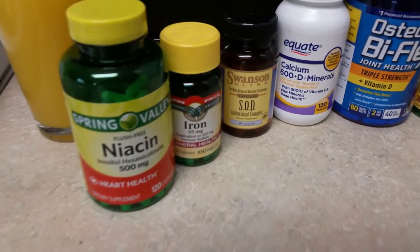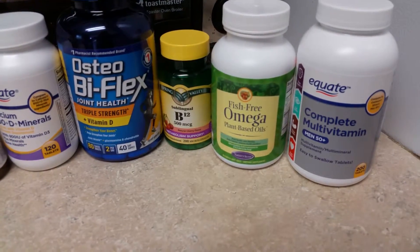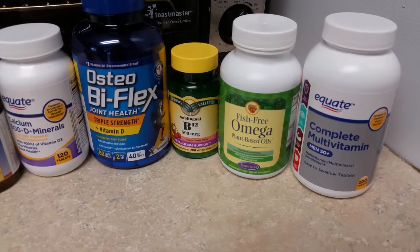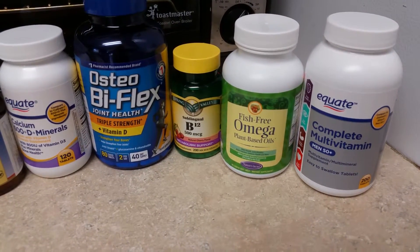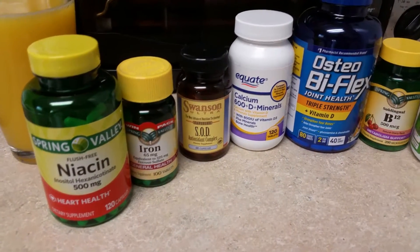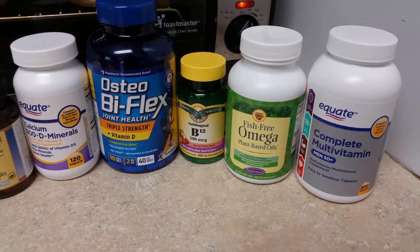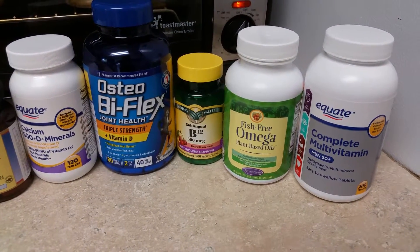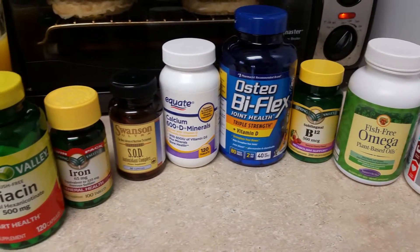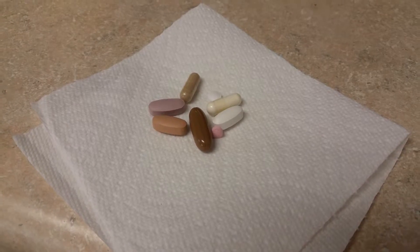Also while we're waiting, I'm going to get my supplements together. Believe it or not, I take all these supplements every morning — well, I try to, but it ends up being maybe three times a week because I don't want to take everything every single day. Some of these aren't natural, so let me know in the comments what you think. I also usually take resveratrol, which is the extract from grape juice, but I don't have any on hand today.